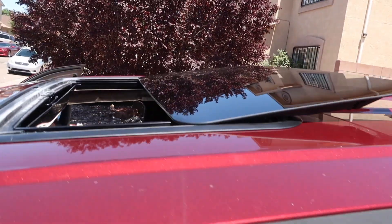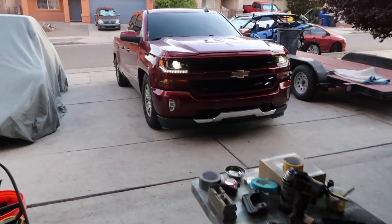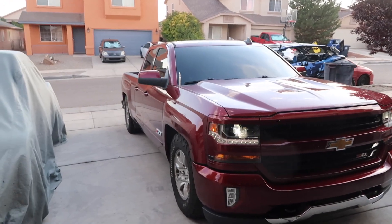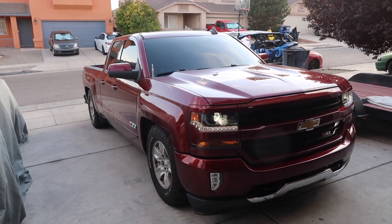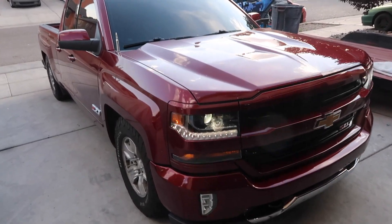We're gonna go ahead and start on the headliner. All right guys, install's done. Star lights always take a long time to do but we got it all done. Sunroof installed — this thing is badass, let's check it out.